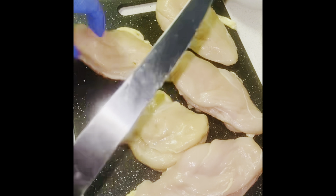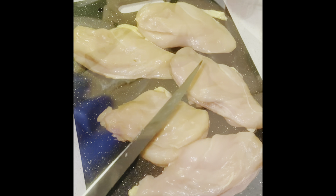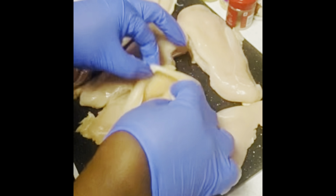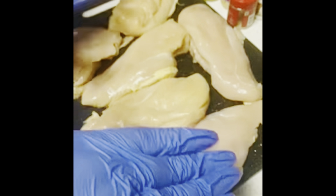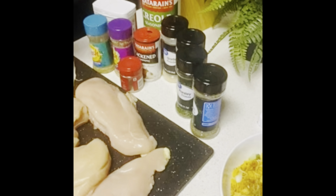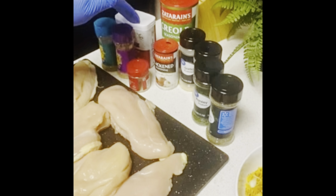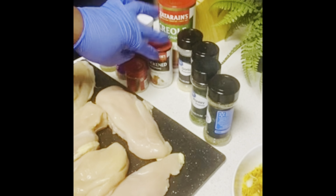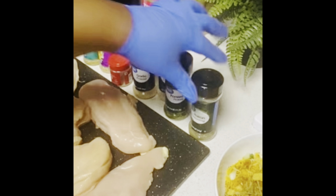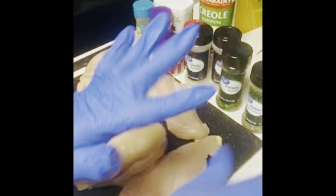After I finish cutting that last one, we're going to season them up. So now here we have the chicken all clean and split how we want it. The seasoning I'm using: Mrs. Dash pepper, white pepper, black pepper, creole seasoning, garlic powder, onion powder, parsley, and some Italian seasoning.